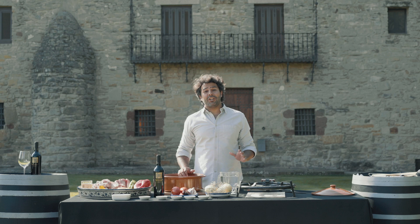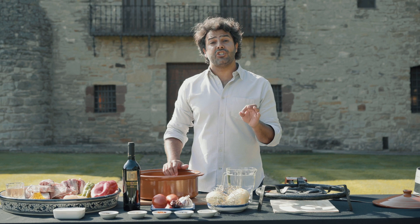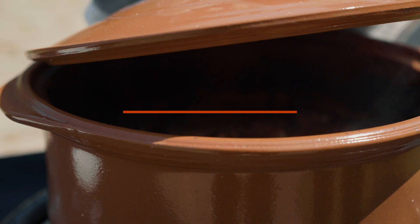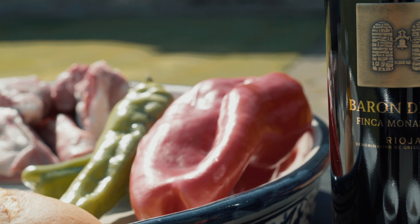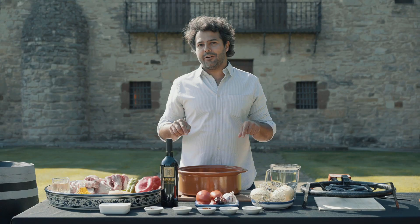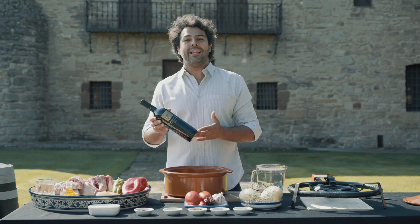Hola amigos, I'm the Spanish chef from Rallyboy and today I'm going to show you how to cook a very traditional Spanish lamb stew. We call it Caldereta de Cordero, which I'm going to pair with Baron de Ley's Finca Monasterio. I have the privilege today of being at their winery, right in front of the monastery that gave birth to Baron de Ley and their most iconic wine.